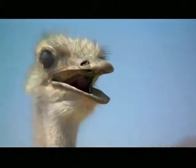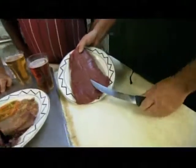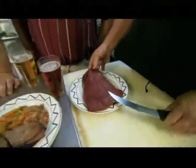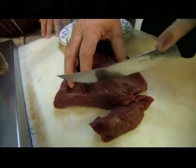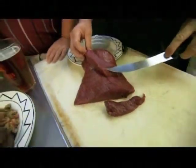Rooster raises his ostriches to sell as breeding stock and for egg production. But if you're looking for ostrich meat, you can find ostrich steaks at some high-end grocery stores. You can also order them over the internet — the frozen steaks are shipped to your door and you're ready for action.